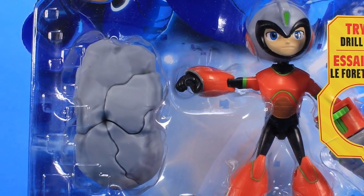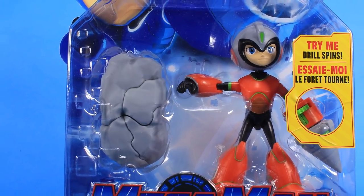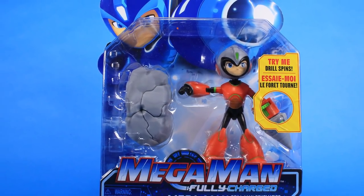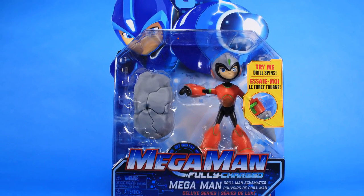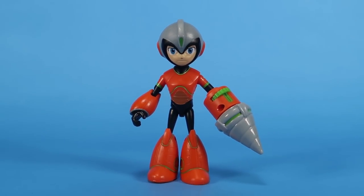Hey guys, I'm Pixel Dan and this is a review of the Mega Man Fully Charged Deluxe Drill Schematics Mega Man. This is our first figure in the line of Mega Man himself where he has stolen the powers from one of the Robot Masters. This is one of the deluxe figures in the lineup, so the packaging is slightly bigger and we get a little action feature with the figure inside. So let's go ahead and get him opened up and get a closer look.